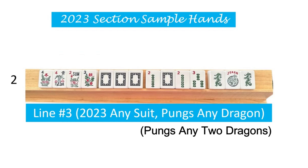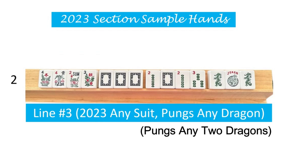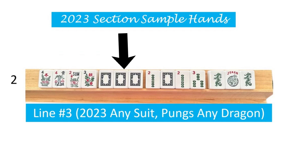This hand begins with a kong of flowers. And let's focus on the two, zero, two, three first. This can be any suit. Here we show the bams, but you could also do cracks or dots here. And then in parentheses, it says pungs any two dragons. So that means you could use your white dragon, otherwise known as soaps, and your green dragons. From this point on I'm going to refer to these white dragon tiles as soaps, just for ease. Soap is my preferred way to name these tiles.